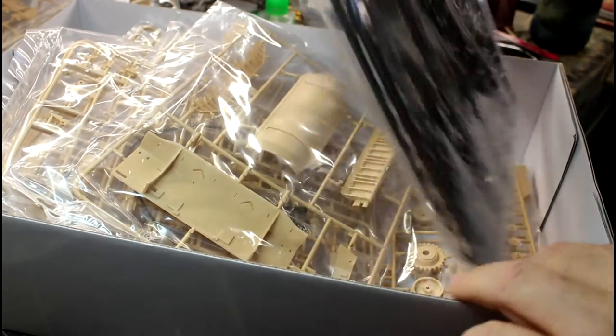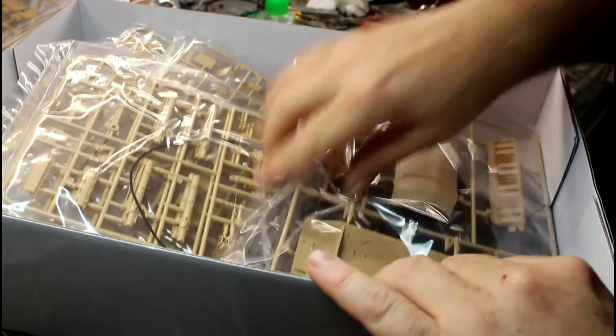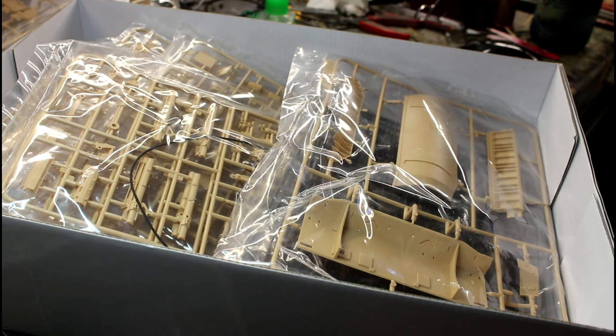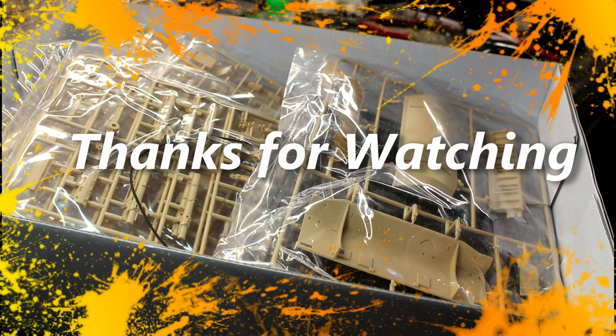Anyway guys, as you can see it's a huge box full of goodies. I couldn't go through each individual sprue as we'd be here all day because there's just so much in this box, but everything looks nice and crisp and clean with heaps of detail molded in. This is one of those builds I'm dying to get into, but I want to make sure I've got everything right and I'm confident to do it - I don't want to mess it up because it's such a beautiful kit. Thanks very much for watching - leave your comments below if you want to see more or know more about this kit, and I'll see you in the next video.